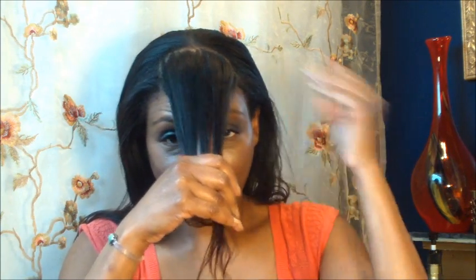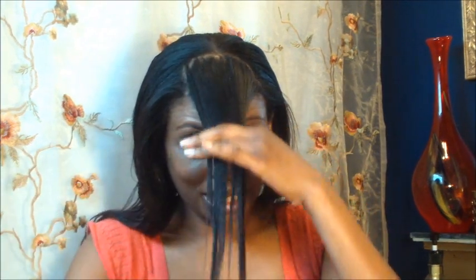To start, the first thing you're going to want to do is go ahead and section off your bang area, which I've already done. All I do is make a sort of a square part. You can see I just make a square part and that's how I section off the bang. I don't have bangs, but to get a bang look this is what I do — clip that to the side just with a bobby pin.